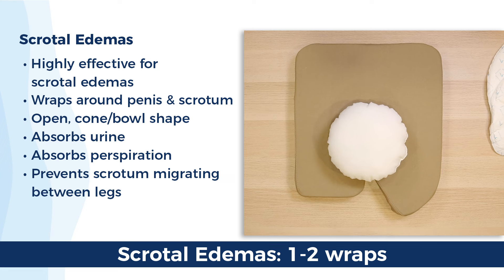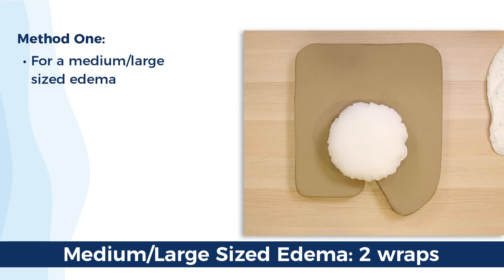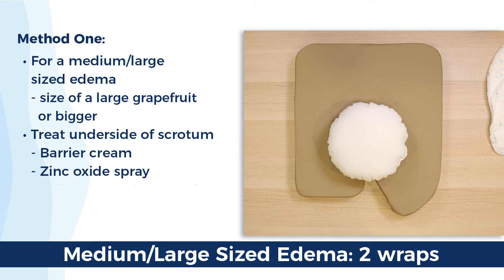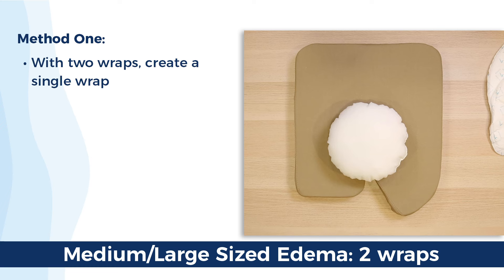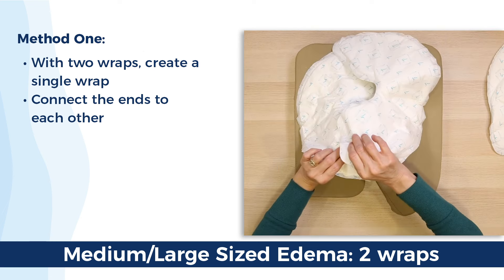It also prevents the scrotum from migrating down in between the legs. Let's walk through our two methods. We'll start with a medium or large edema, about the size of a large grapefruit. Make sure you treat the underside of the scrotum with any type of barrier cream or zinc spray per your protocol for protecting that sensitive skin from urine. We're going to take two QuickChange wraps and create one large wrap by connecting the two ends using the velcro tabs.